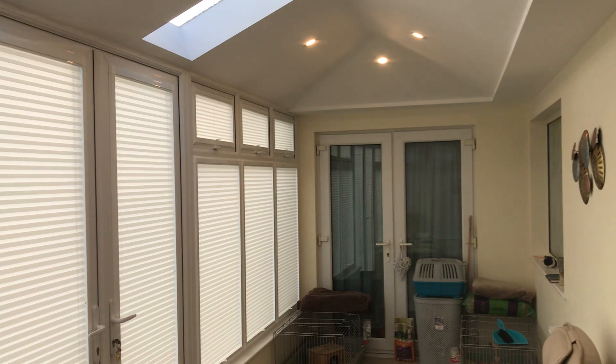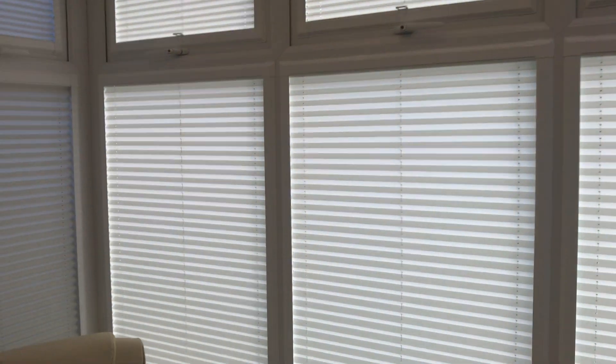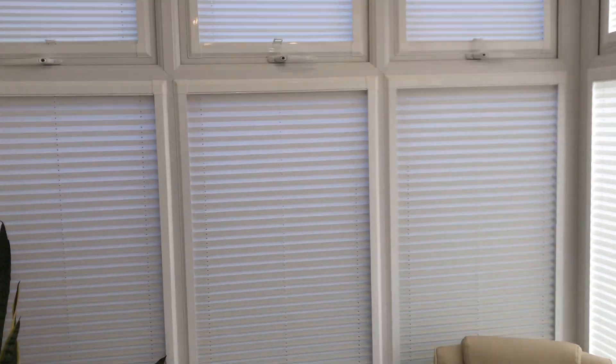The conservatory roof was put on by See The Light in Derby and the blinds were done by Leicester and Derby Blinds. Hope you like it.